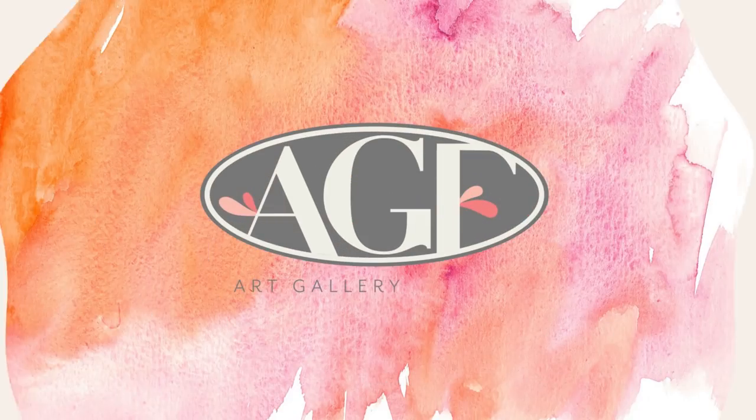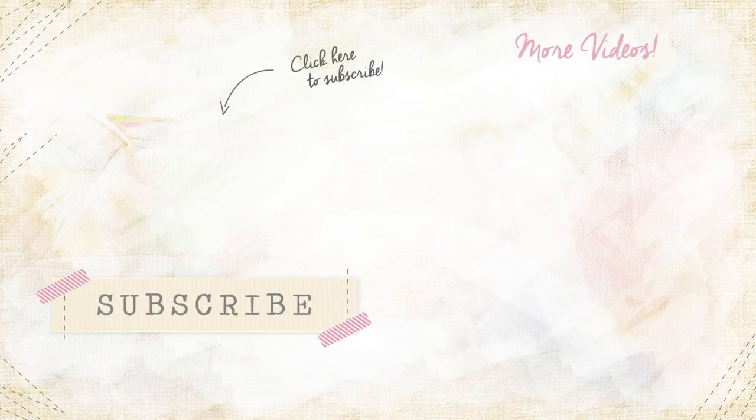For more fun sewing videos, subscribe to the AGF channel. Leave us a thumbs up if you enjoyed the video. Share in the comments box below what you want the next AGF quilt block tutorial to be. Until next time, happy sewing!